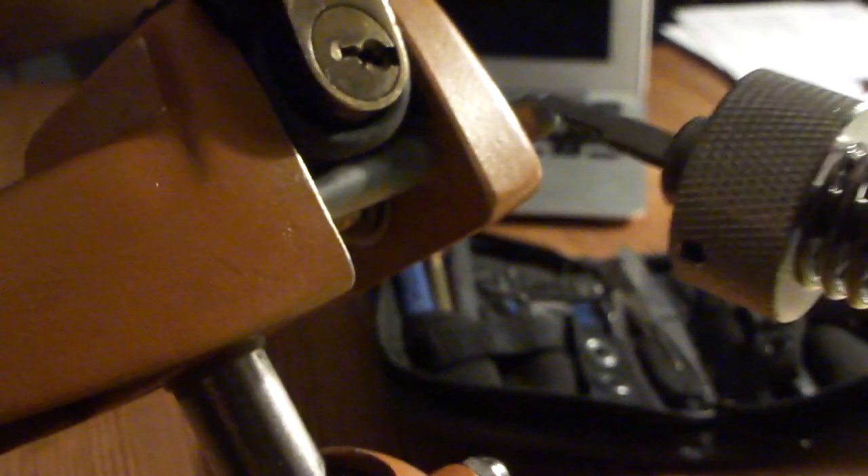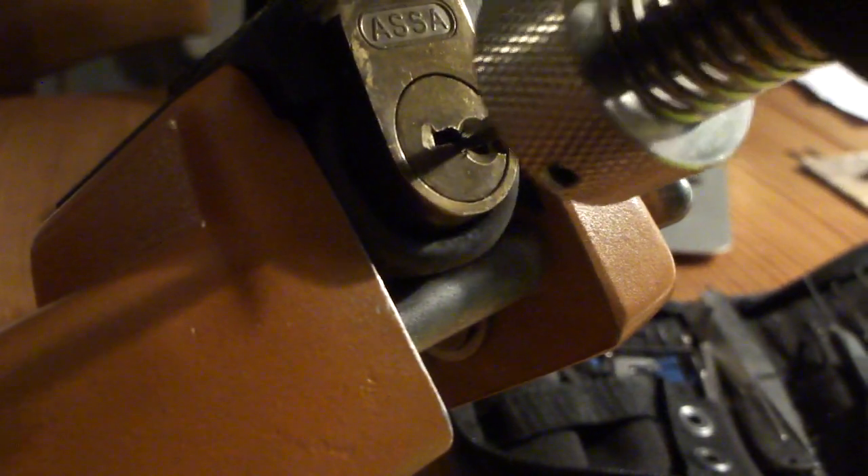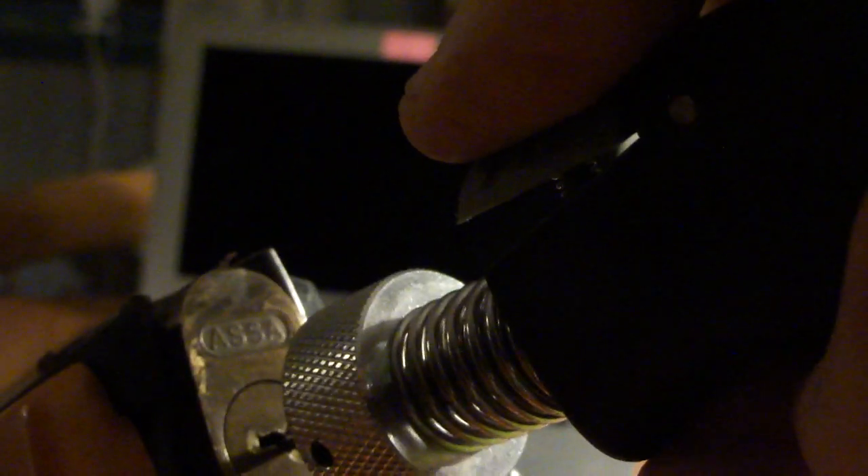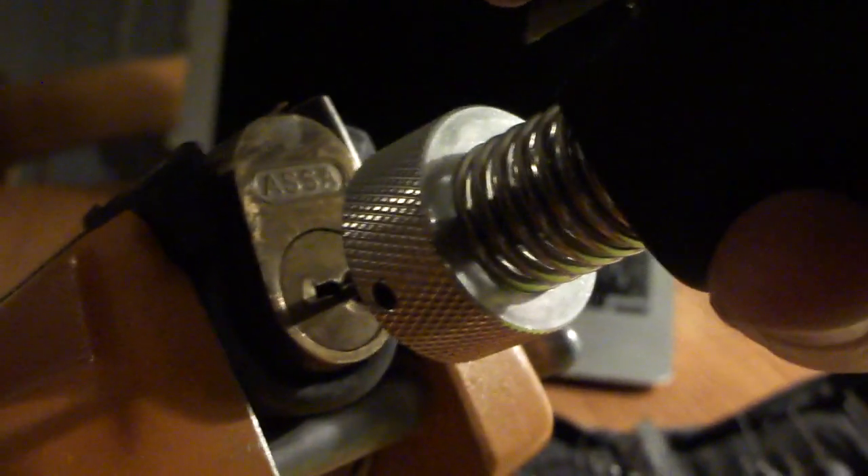Hold it firmly in your hand and put the actuator in the lock. Make sure it won't wobble too much — if you put it like this you risk overturning it or locking it back up. So put it deep inside the keyhole, and here we go — just push the button, and there we are. It turns the plug 180 degrees.